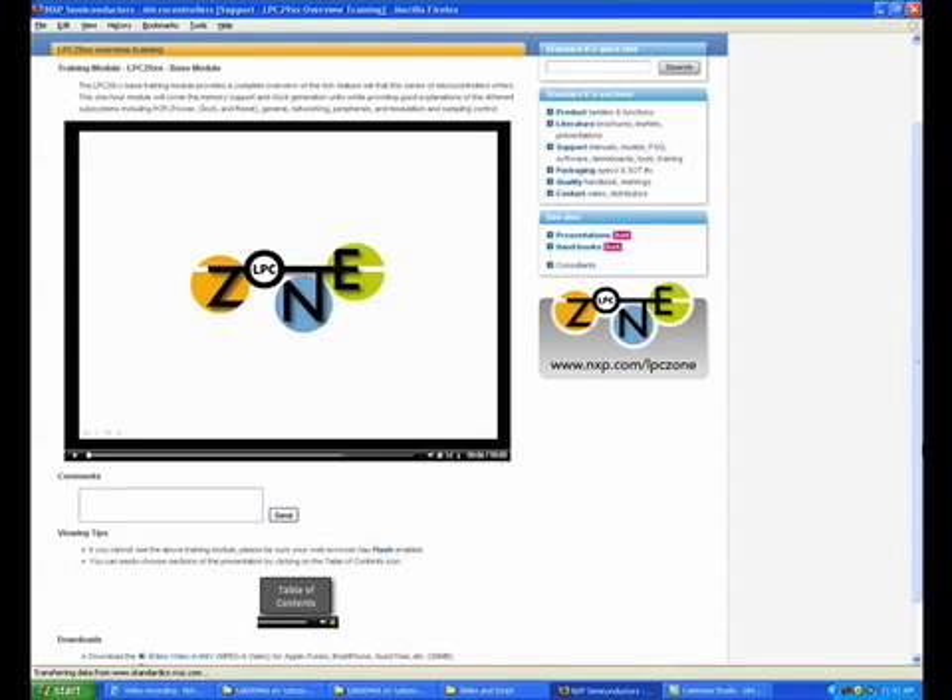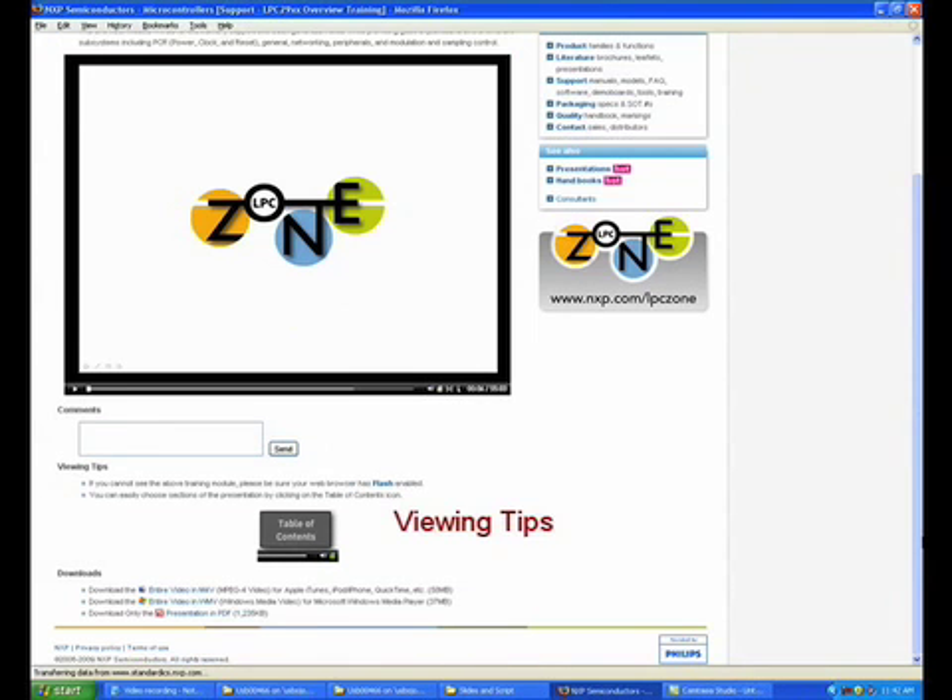Below the training module, you'll find viewing tips, a comment box for your feedback, and a download section. The download section makes it easy to view the training modules offline or email them in PDF, PowerPoint, or Windows Media Player formats.